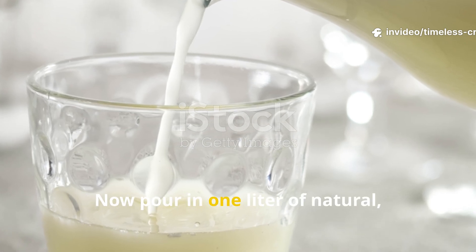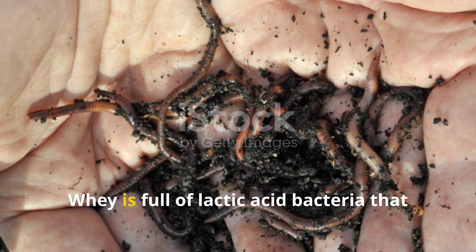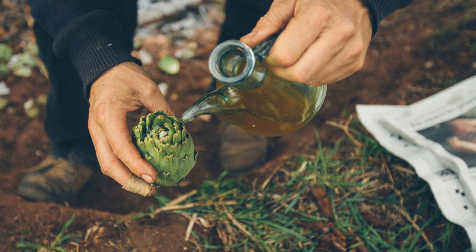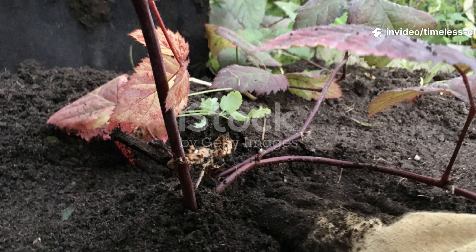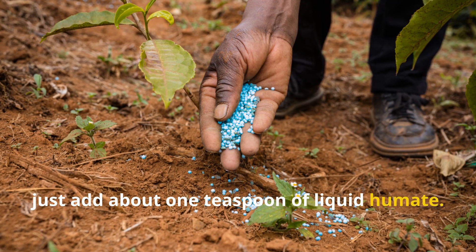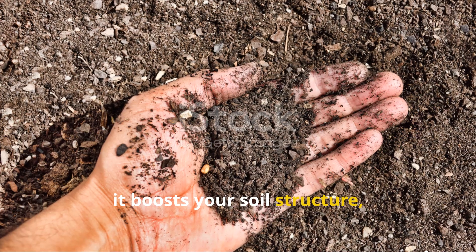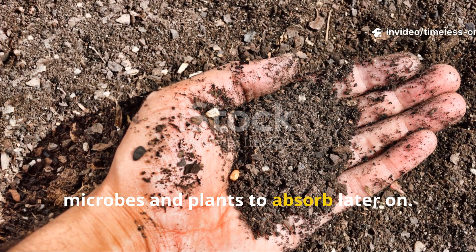Pour in one litre of natural, unsweetened milk whey — this is the golden ingredient. Whey is full of lactic acid bacteria that restore the soil's microbiome, helping beneficial microbes thrive while suppressing disease-causing ones. It's like giving your soil a probiotic shot. To make sure all that goodness sticks around through the winter, add about one teaspoon of liquid humate. It boosts your soil structure, improves moisture retention, and makes nutrients a whole lot easier for microbes and plants to absorb later on.